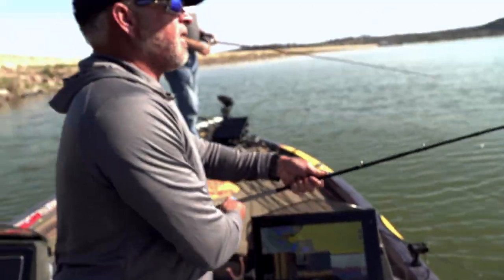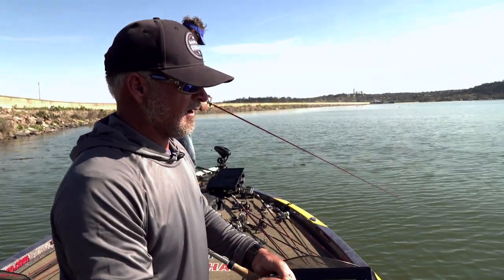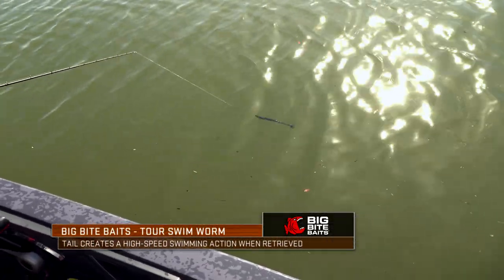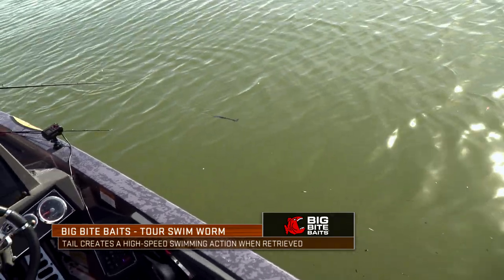Just wind it steady — just steady. You can see that tail in the water. See that.